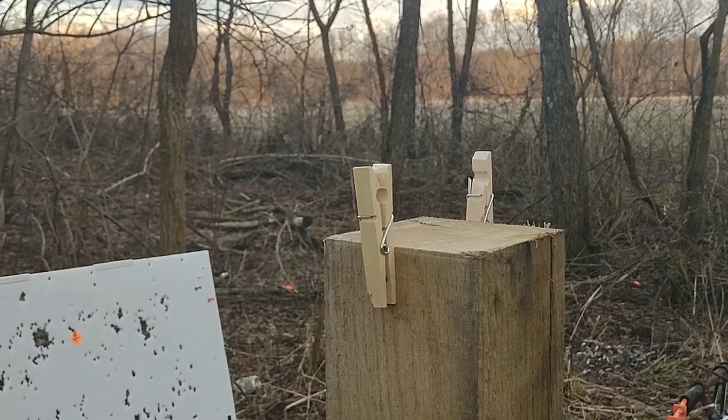All right, guys, hold on a sec. So that didn't do too bad. That one — after I broke it off the first time, the second one took me a few extra shots. I was shooting just above it. I could see where I was hitting in the dirt behind it. Anyway, that's what we got.